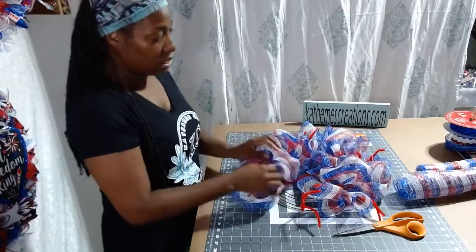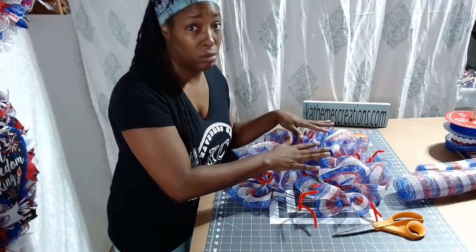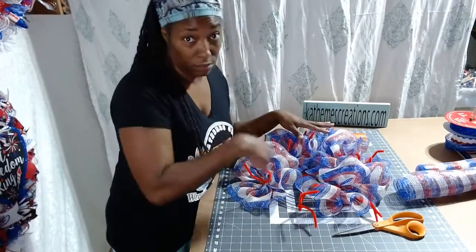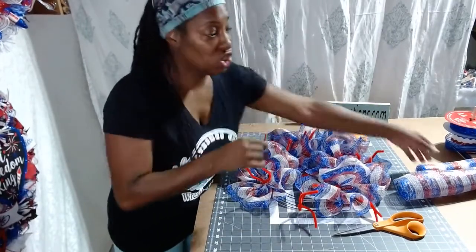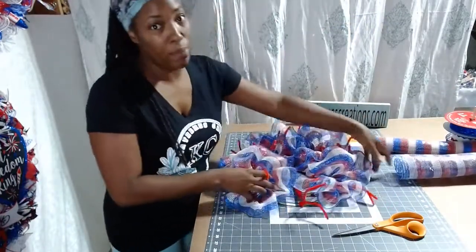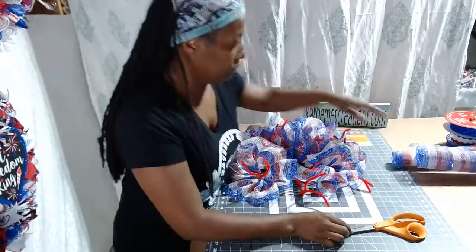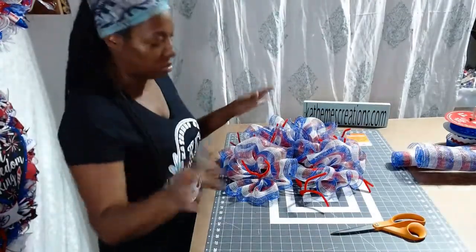This roll of mesh was $14.99 just for the mesh — $15 just for this mesh. So when people want to complain about the prices of wreaths, this mesh was $15 alone. So if you can stretch it to make two wreaths, it's a blessing.